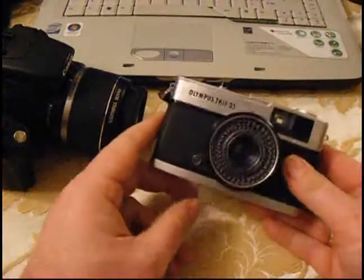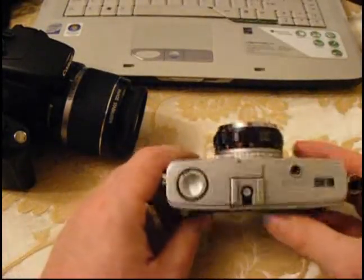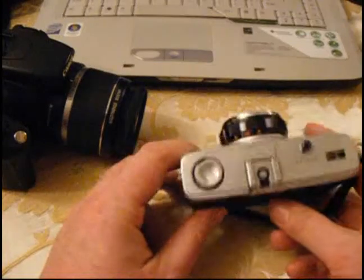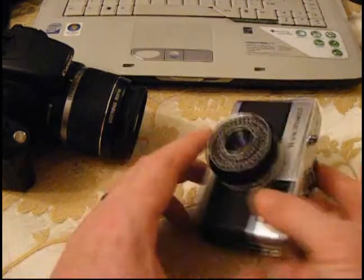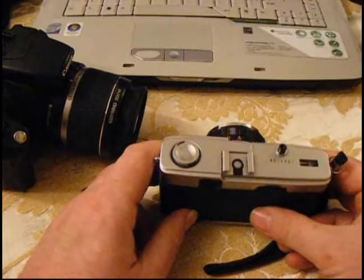One of the beauties when you're going out shooting black and white film, or film in general, is you kind of bop along and you take your photographs. You've got really no idea how they're going to come out because obviously there's no screen. You've got to wait to have them developed, and when you have them developed it's a really nice surprise. And what that means is, as you're out and about, you don't spend any time chimping.